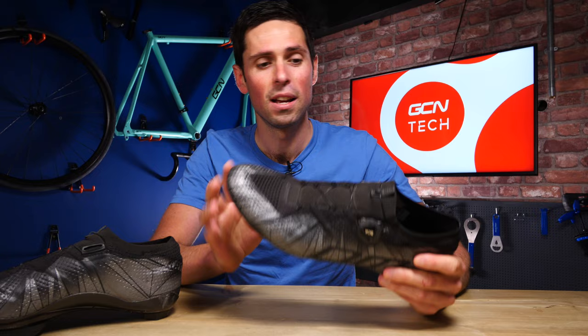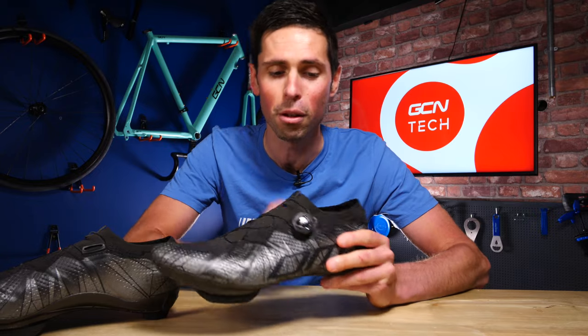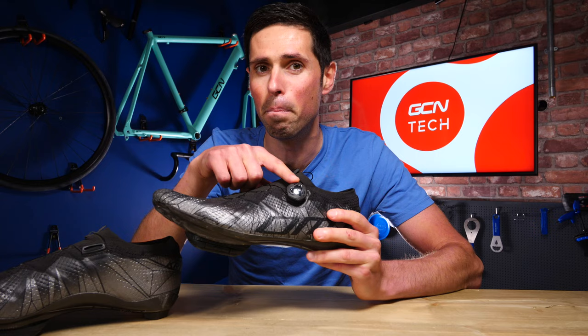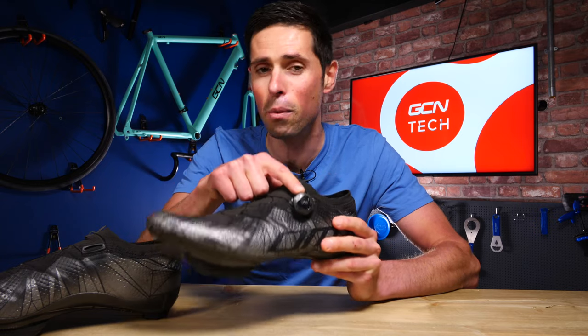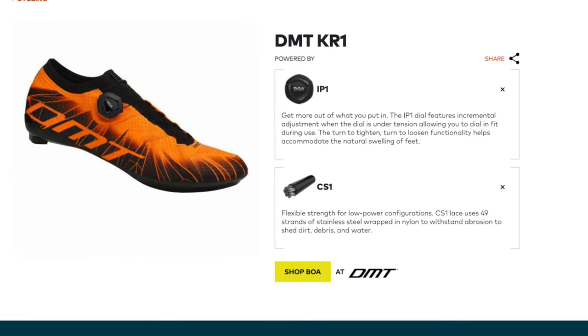There are hundreds, if not thousands of different types, designs, and colors of cycling shoe, but there is one common theme among many of them, and that is the use of a BOA dial. This is an IP1 dial, but there are a few different designs used, although this is probably one of the most common.